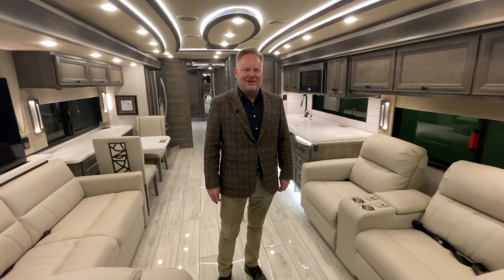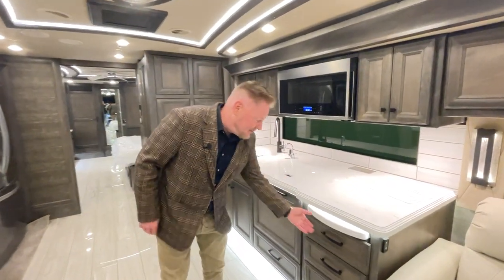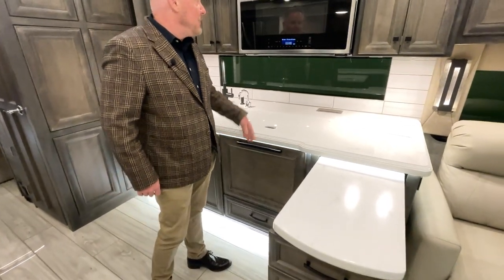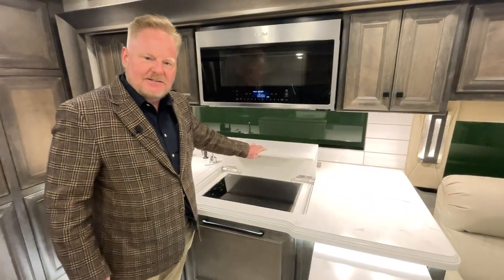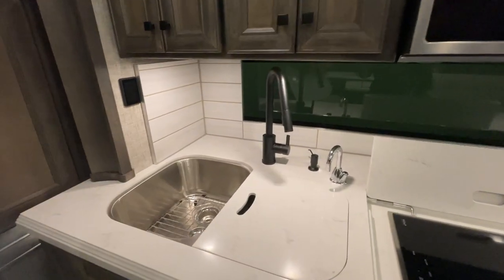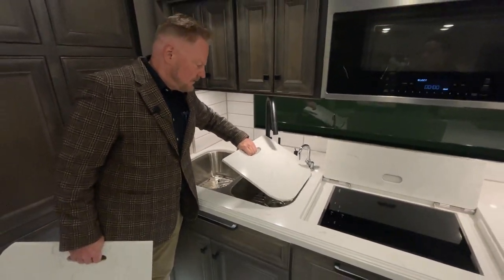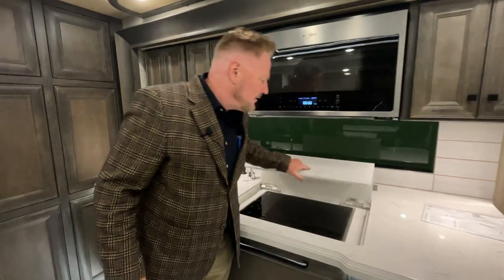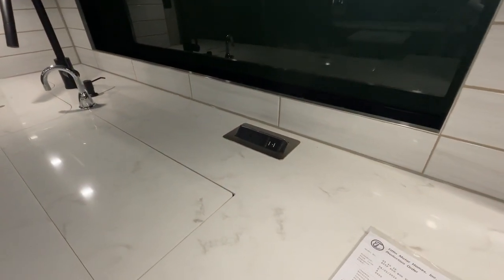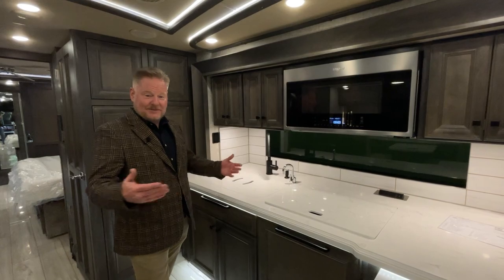Now we're going to go over the domestic accoutrements this coach provides. It's a well-equipped kitchen with everything you need for prep and additional prep space. We have a dishwasher, lots of door space, a convection microwave. This is an all-electric coach, so that's an induction range. And here we have big sinks with high-end appliances. We're generously supplied with power points for your crock pots, coffee pots, air fryers — all the comforts of home.